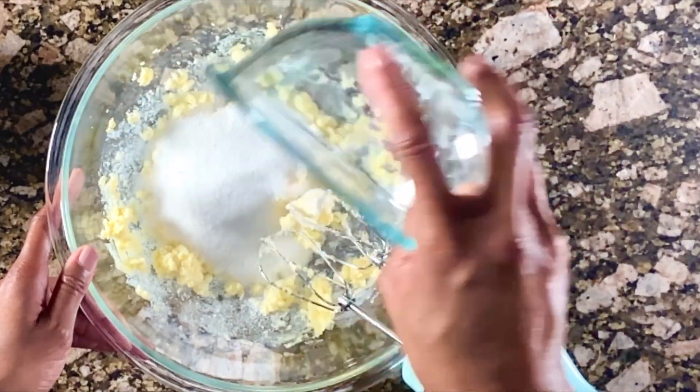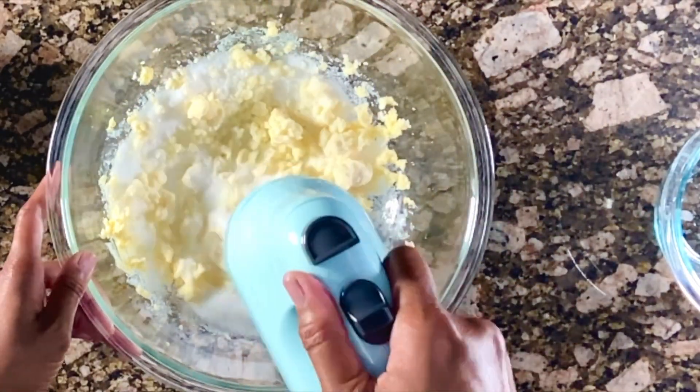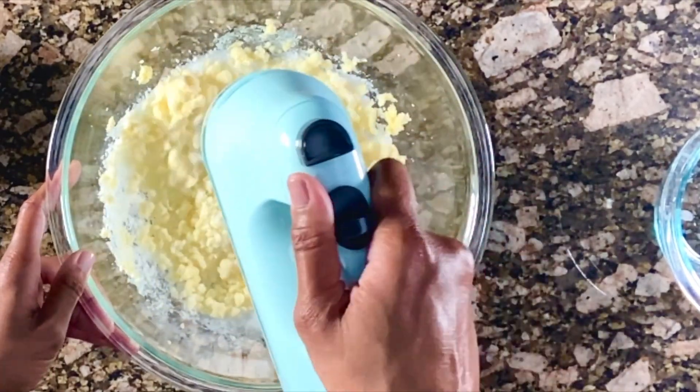Second batch in! Mix, mix, mix! At this point, everything is really yellow and grainy.